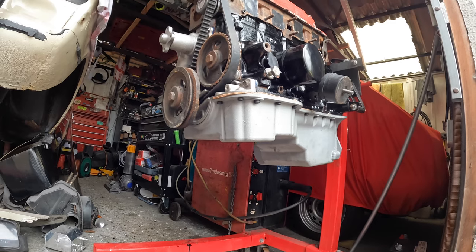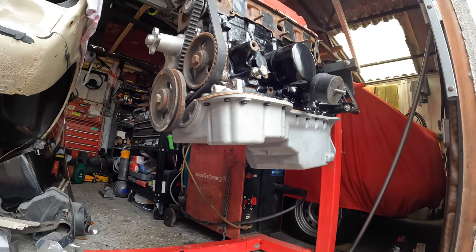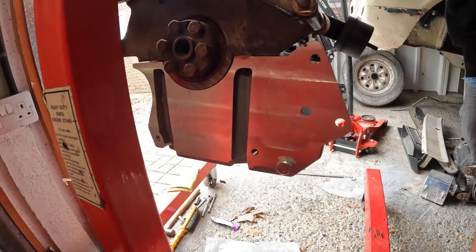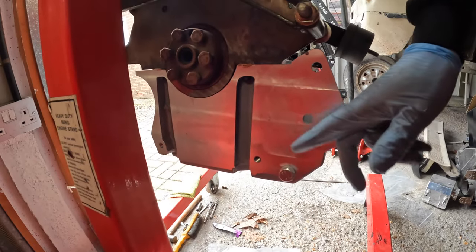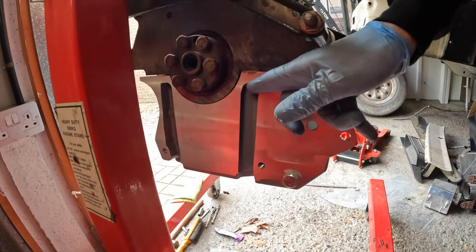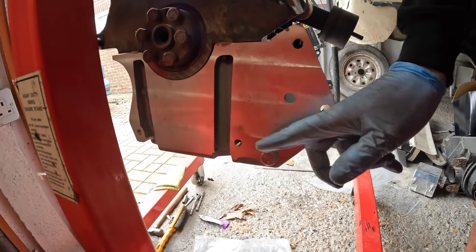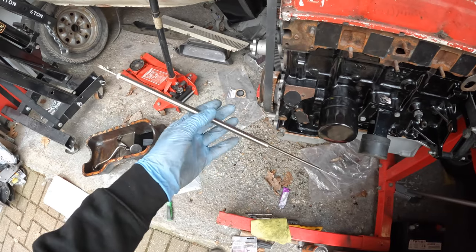I went in diagonal and worked my way to the center of the sump, all nice and evenly tightened up. There were two extra-long bolts and they both go here — one just there and the other one over there — and the sump bolt just goes there.